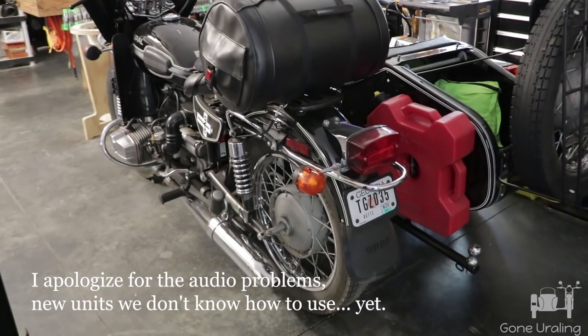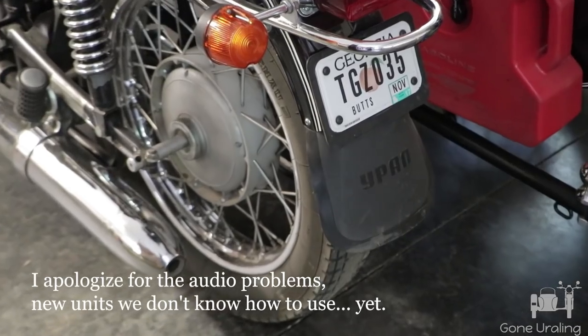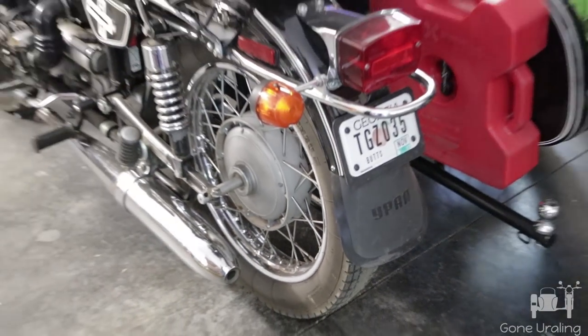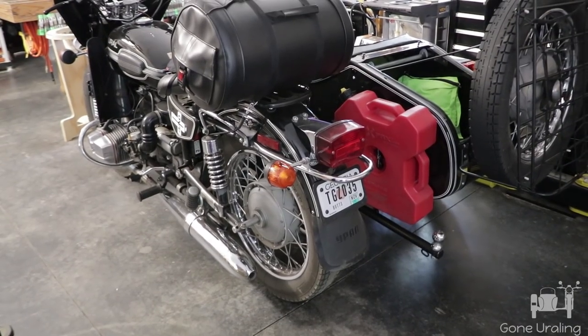Today we're going to be replacing the rear tire on the Tourist. We have a Heidenau K28 that we have just about completely run the tread off of. We'll give you a few details about that, and we're going to be pulling the rear tire off to get it replaced.